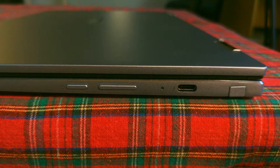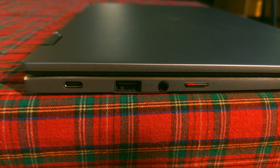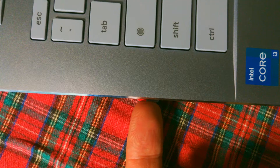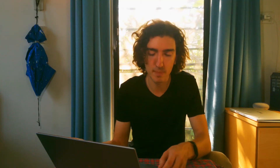All the usual good ports are here: a couple of super capable Thunderbolt 4 USB-Cs, a USB-A, headphone jack, and SD card slot, which continues to protrude slightly when filled, and I'd prefer it didn't, but hey, no biggie.